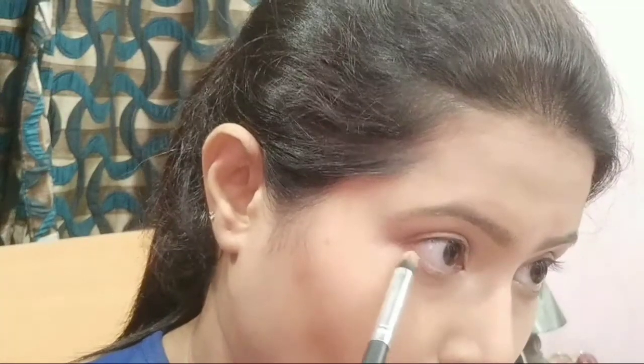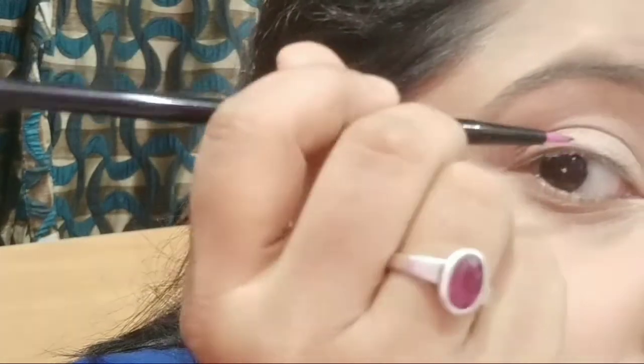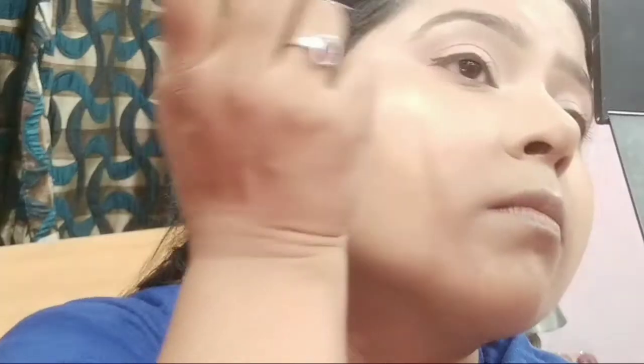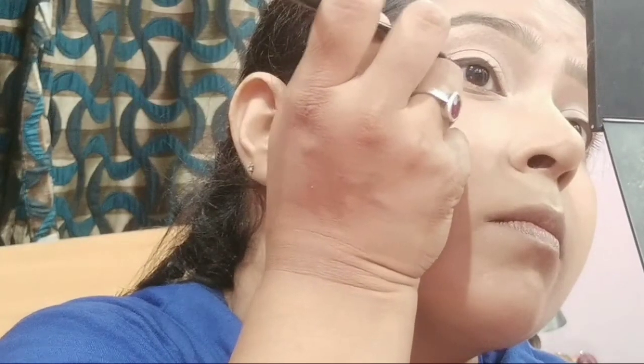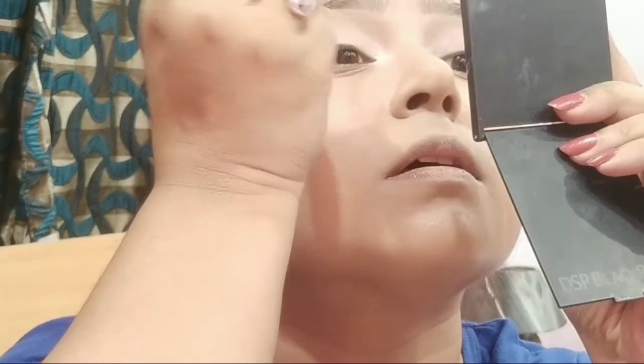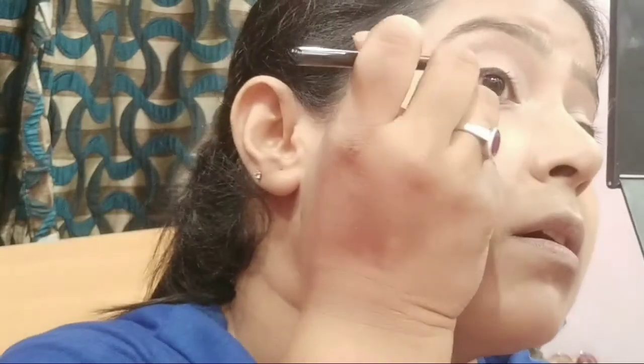Now I'm using a lighter shade to extend the upper eye shadow on the outer side of the eye. I'm using the Nykaa Black Magic gel eyeliner and drawing a small wing with the help of this.